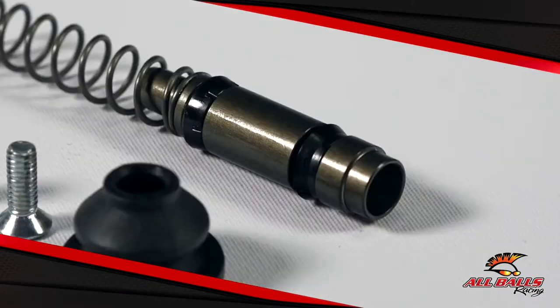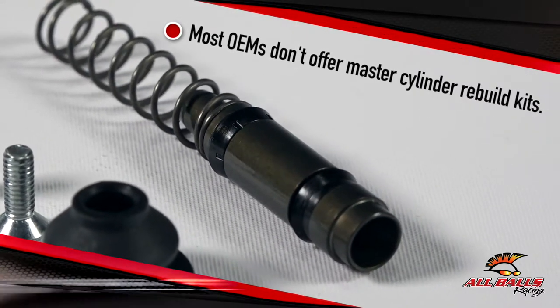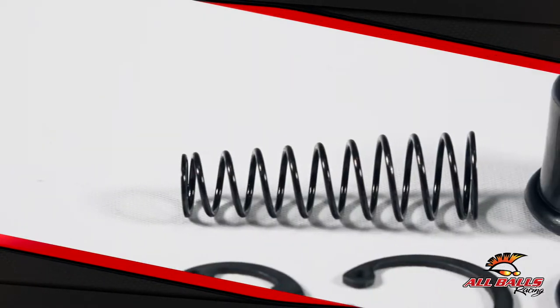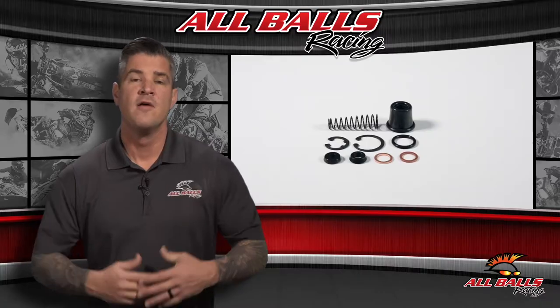You can replace these instead of breaking the bank on a new master cylinder or expensive OEM replacement kit. The Brake Master Cylinder Rebuild Kit is a cost-effective way to fix your current problems while taking steps to prevent more problems in the future.